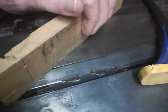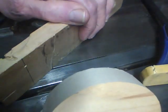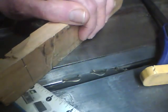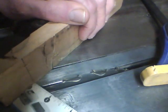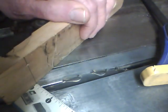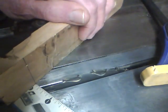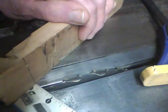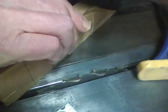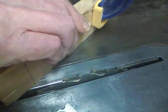Now to set up the gauge, what we want to do — since our blank is 3/4 inch stock, we want to take half of that, which is 3/8ths. We want to measure perpendicular from this line to the center of the blade — 3/8ths of an inch, or half the thickness of the hub. Once we get that 3/8ths of an inch set, then we clamp this piece of stock to the miter gauge.